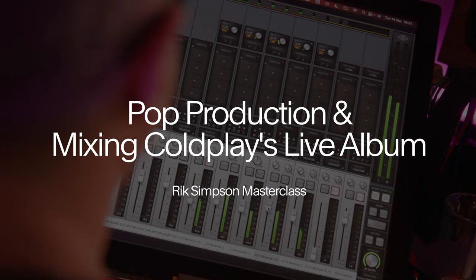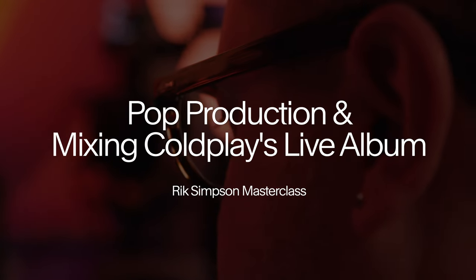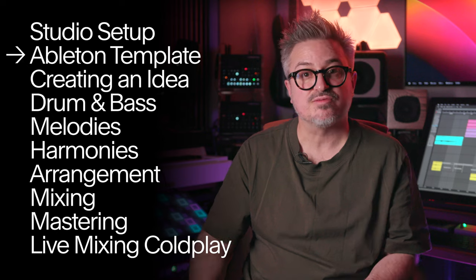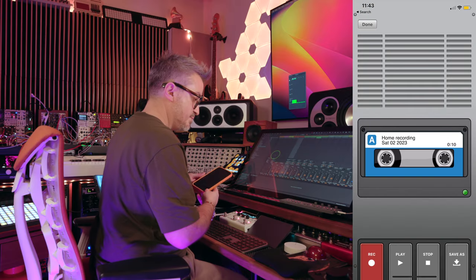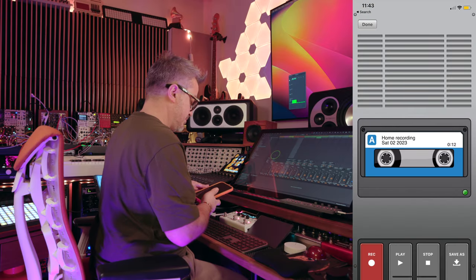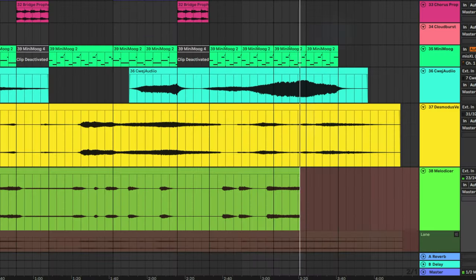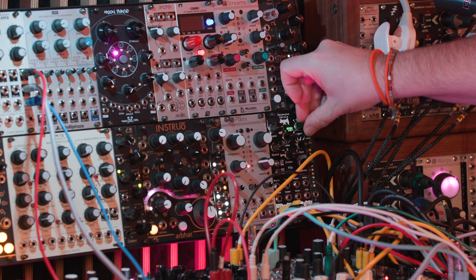Nobody said it was easy. I'll share with you how I begin a new project in Ableton, how I went from a phone recording to a finished track, using synths, modulars, plugins and techniques I've learned over the years.